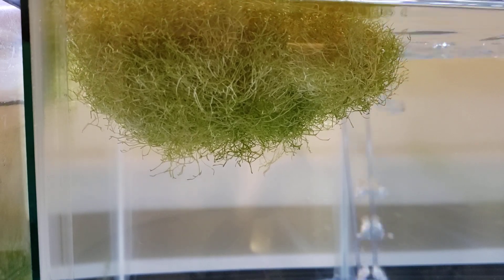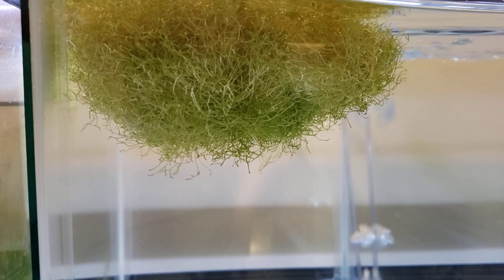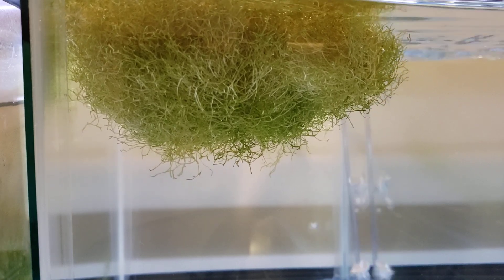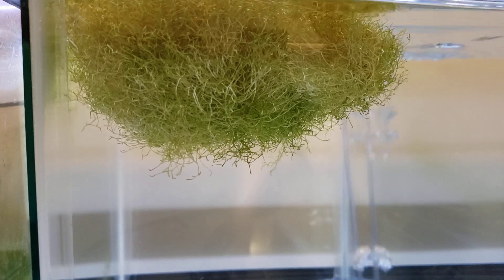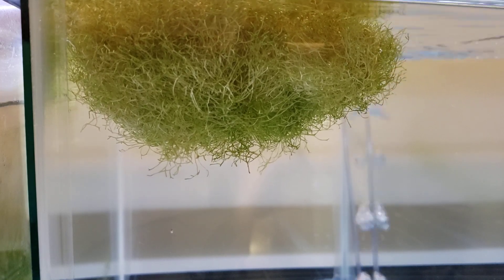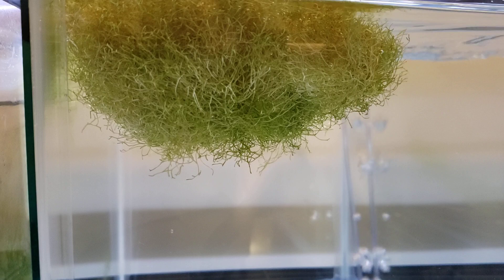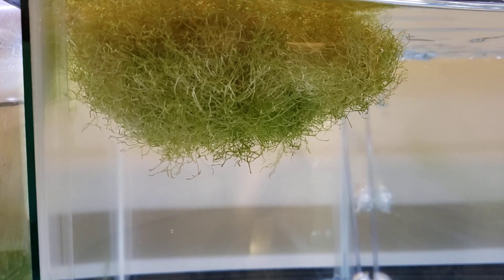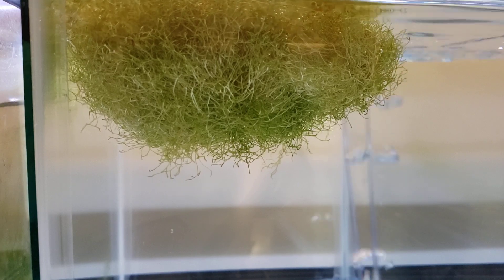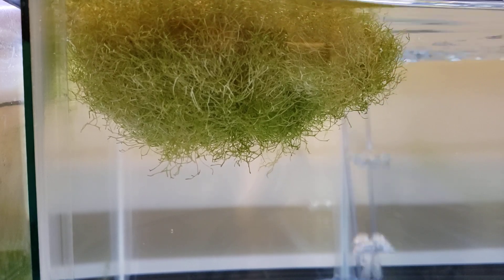One other thing you can do with it — I've seen and tried myself but didn't like — is you can tie it down or attach it to things lower in the tank, maybe even glue it. What I found was it became a lot more stringy — just strings shooting up, branching off into Y-shapes every few inches. In the tank I tried it in, the fish were getting into it and pulling on it, which was weird, so it would end up floating and became a huge mess. I found I definitely like it more floating.